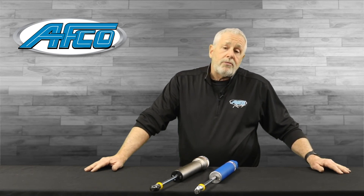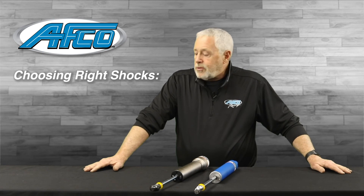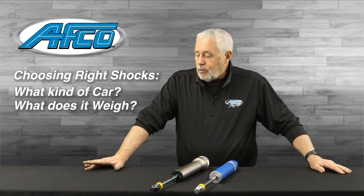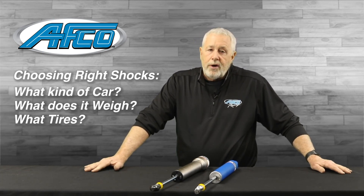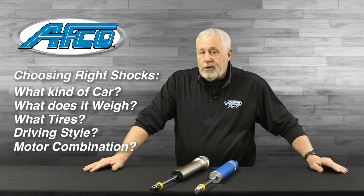Of course, there are a lot of variables — different spring packages, different rear suspension packages will make a difference. If your shock tuner or shock supplier asks you the correct questions: What kind of car do you have? What does the car weigh? What tires are you on? What's your driving style? What's your motor combination? All of that comes into play on picking the right shocks.